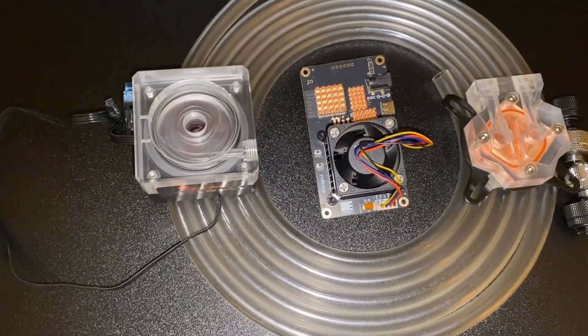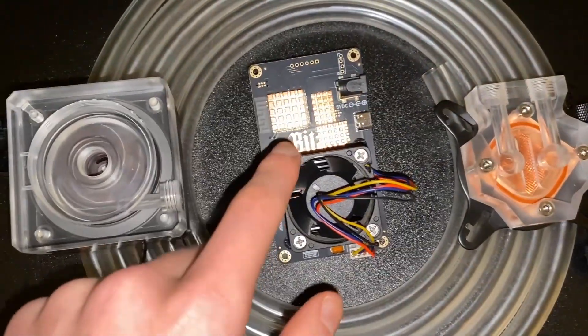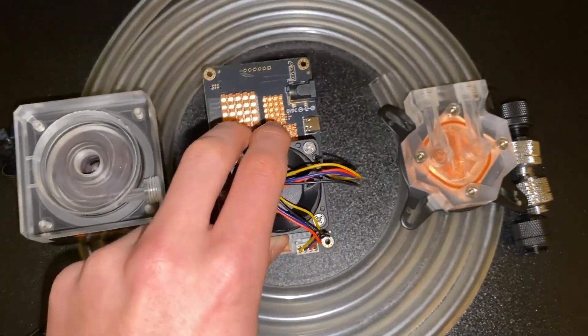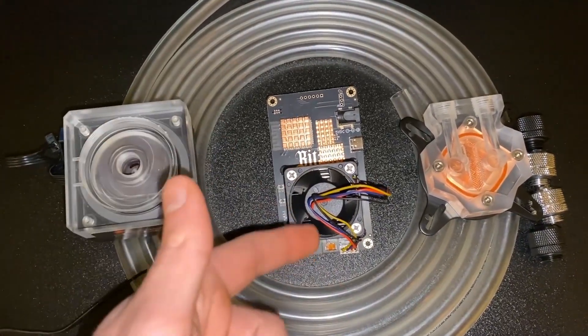Today we are finally doing water cooling on the BitAxe. This right here is the gamma that we currently have, but we're not actually going to be doing it on the gamma — this is just for the thumbnail. We're going to be doing it on the supra as a proof of concept, and then we'll move it over to the gamma if it works.